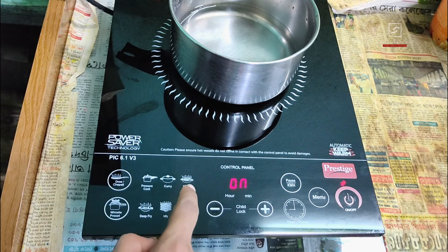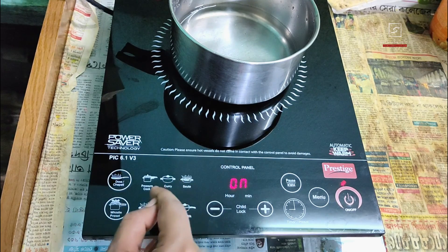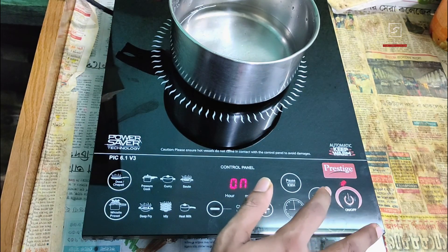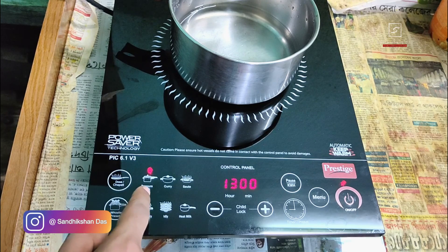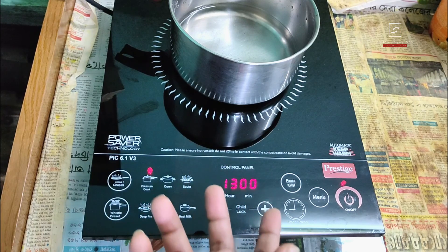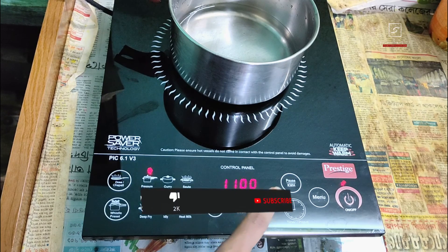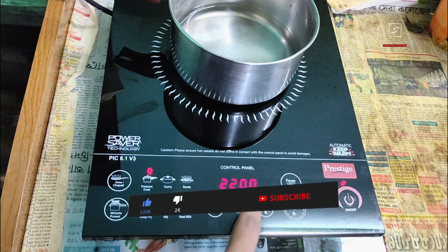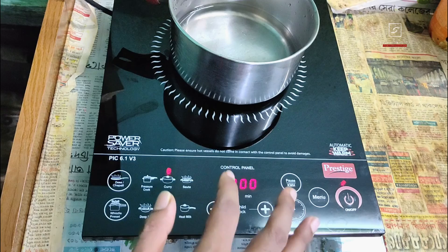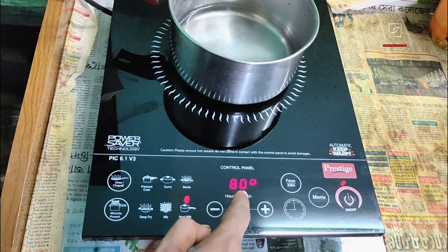To start heating you have to select a specific menu from the six preset menu buttons: pressure cook, curry, salt heat, milk, idli, or deep fry. Touch the menu button once; pressing again and again rotates through the six preset menus. Select the menu for what you want to cook. Here I'm boiling water so pressure cook mode is ideal. It shows a default of 1300 watts out of the total 2200 watts. You can increase up to 2200 watts or decrease down to 100 watts using the plus or minus button.